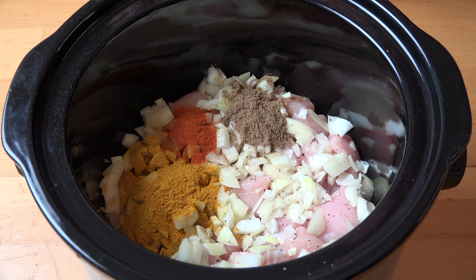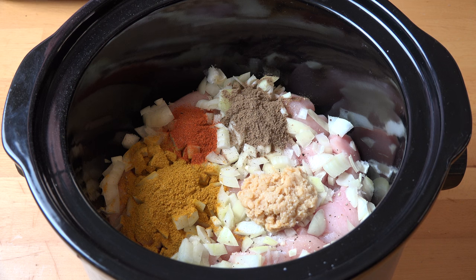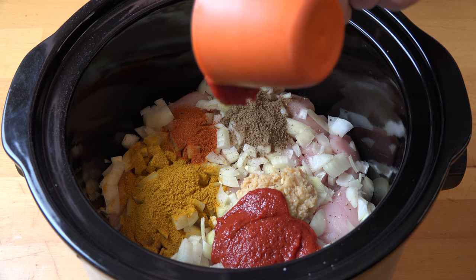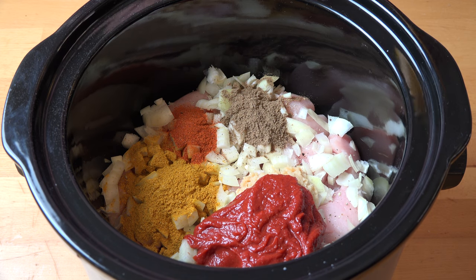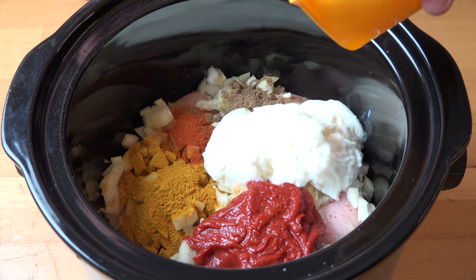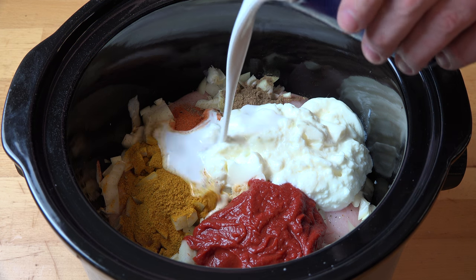I'm also adding in some garlic — I'll let you decide how much you want to put in, but I'm putting in about three cloves of garlic, crushed up. Butter chicken is well known for its lovely tomato flavour, and we're doing that with some tomato paste or concentrated tomato puree — I'm putting in half a cup. And so our butter chicken is nice and creamy, I'm putting in some natural yogurt — one cup — and a 400 ml can of coconut milk.